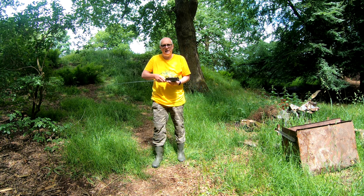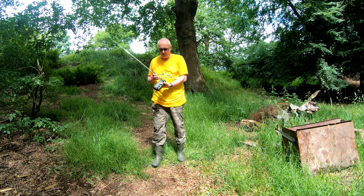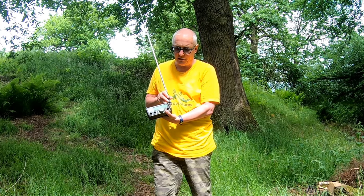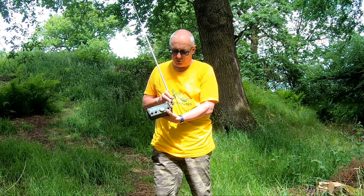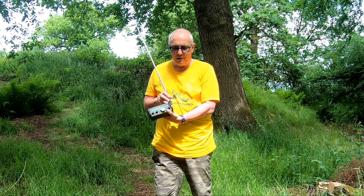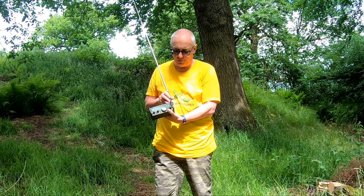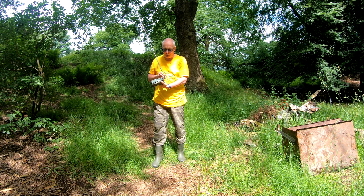Another option for using the antenna, if you want a more tabletop setup, is to use a right-angle connector on your radio and then you'll have the antenna sitting like that. Bear in mind that a lot of strain is going to be placed on the antenna connector — that's why the Elecraft antenna has some little legs that try to provide strain relief. So you do need to bear in mind that that is a potential problem with this type of mounting system.